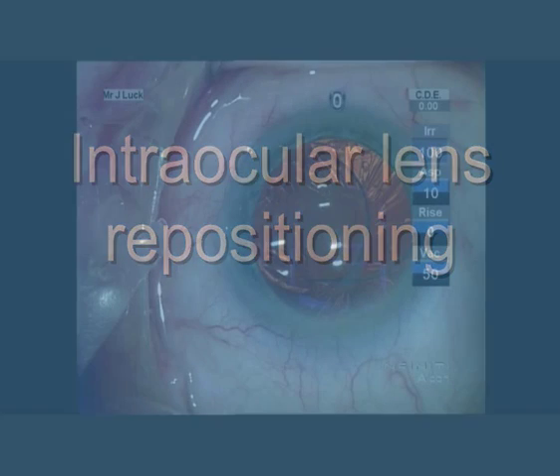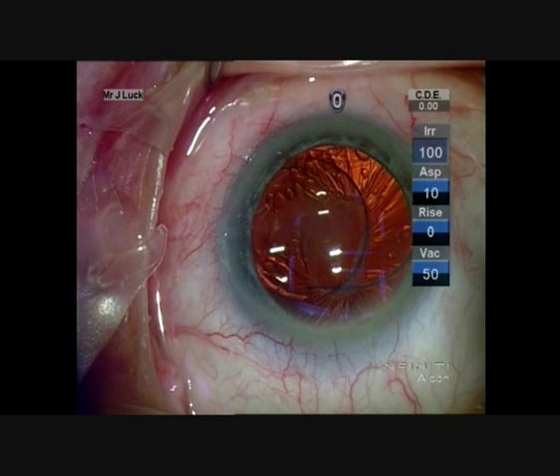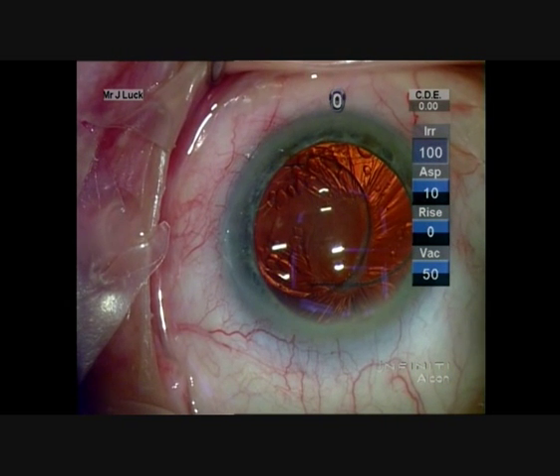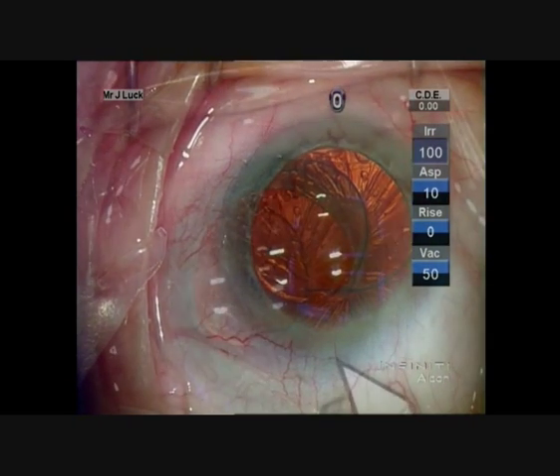Hello, John Luck here. This is a case of an intraocular lens repositioning that we did this week in an elderly, rather frail gentleman. The lens has been shifted over sideways by anterior capsular phimosis — it's part in and part out of the bag.